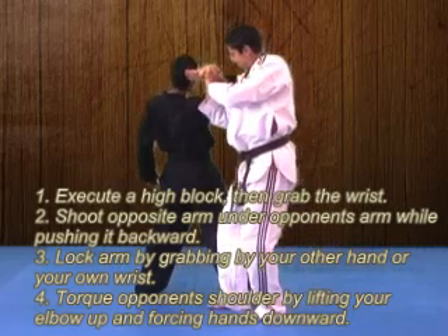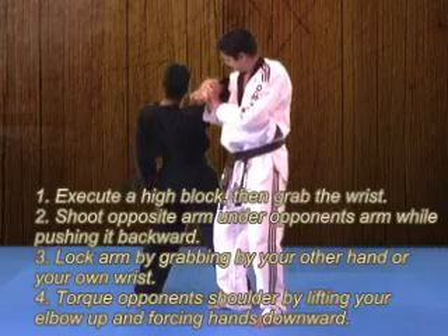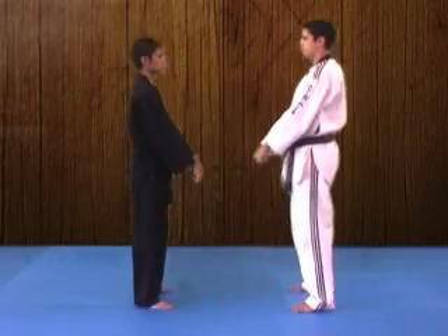Then we're going to step forward and drive our opponent's arm backwards, pushing down with our hands and lifting upward with our elbow.